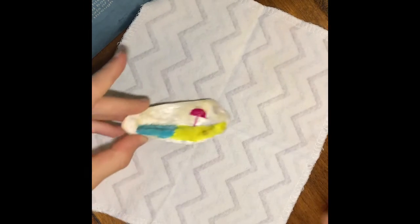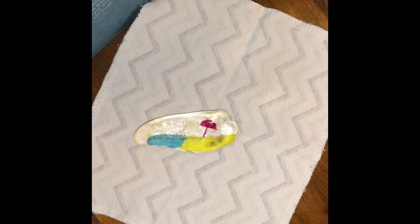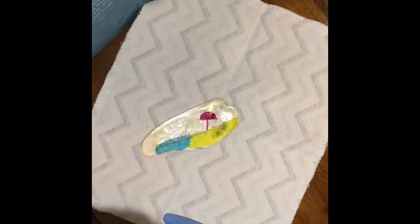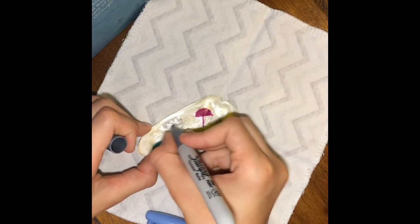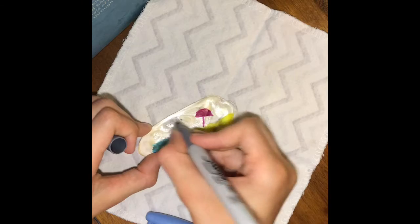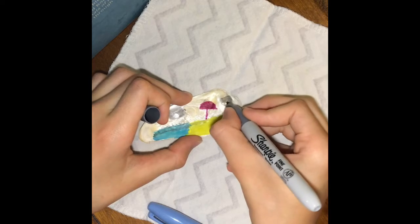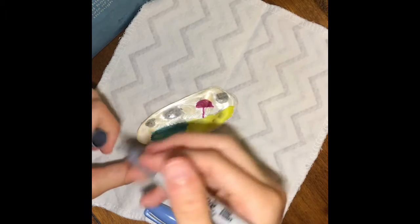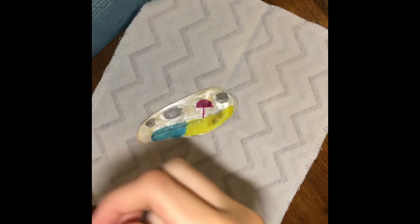Simple little beach scene. Now I think I'm gonna add a bit more — like a little sky. First I'm gonna do some clouds, like here, another cloud maybe over here, another cloud maybe over here. And I'm gonna do some little flying birds in the distance.